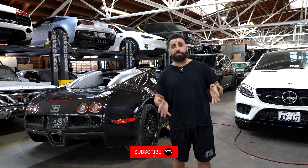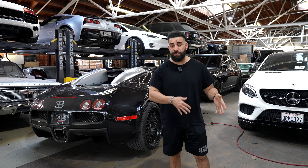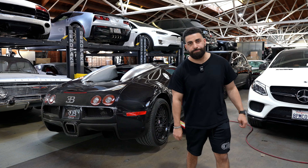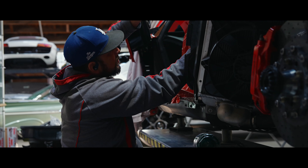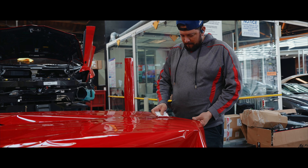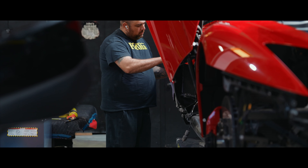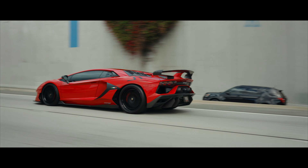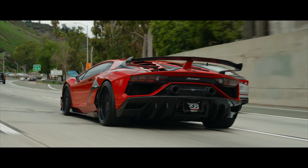All right guys, today's episode we have a screaming loud Lamborghini SVJ that went from black to red. We also have a black on red Bugatti that came in with a pretty big problem. Let's go.